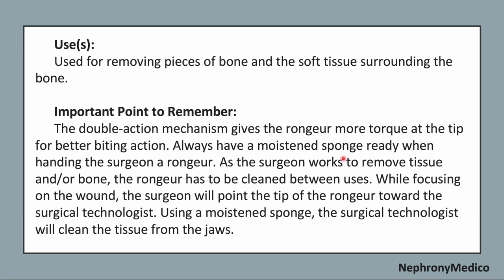Always have a moist sponge ready when handling the surgeon a Rongier. As the surgeon works to remove tissue and/or bone, the Rongier has to be cleaned between uses. While focusing on the wound, the surgeon will point the tip of the Rongier toward the surgical technologist, and using a moist sponge, the surgical technologist will clean the tissue from the jaws.